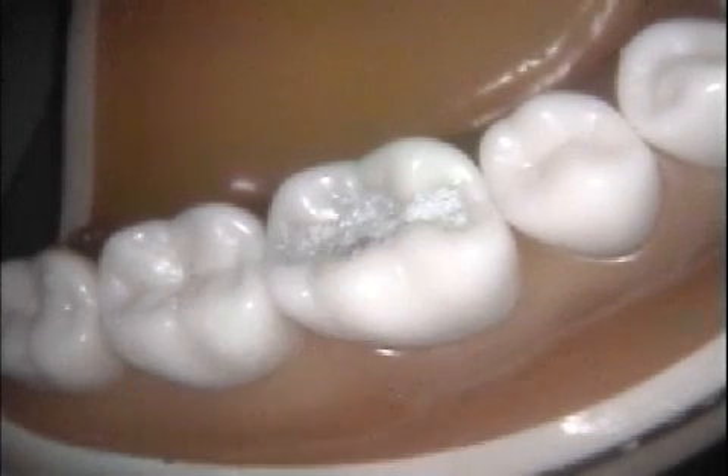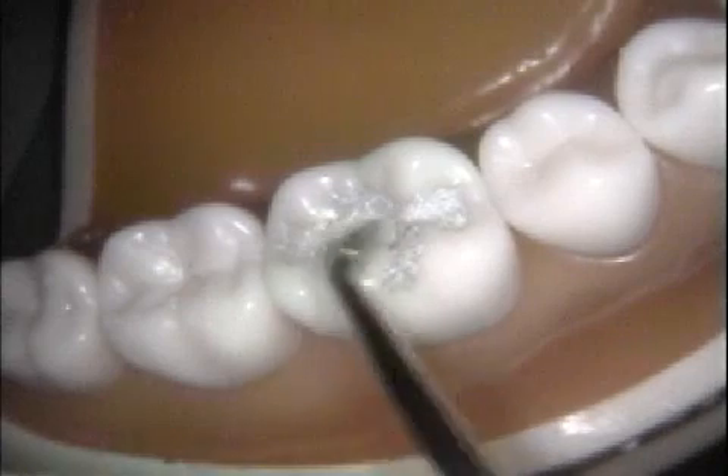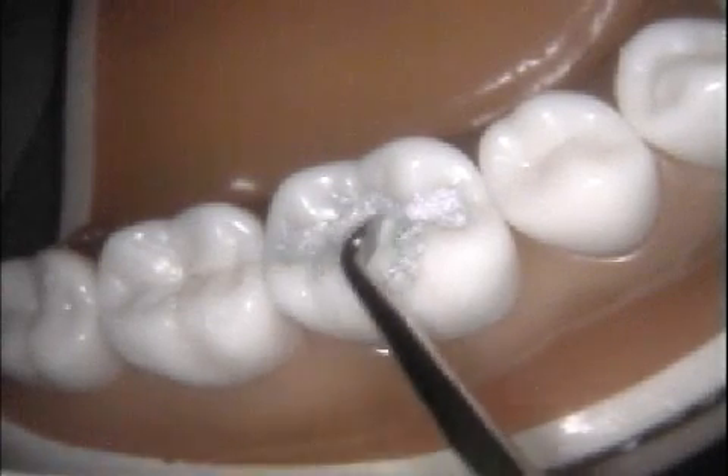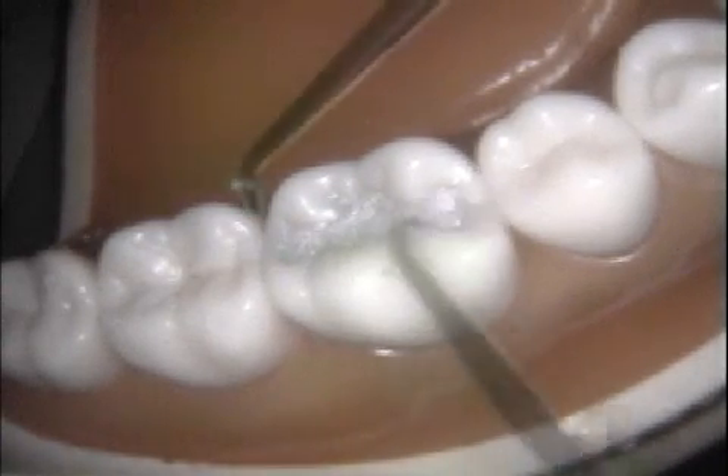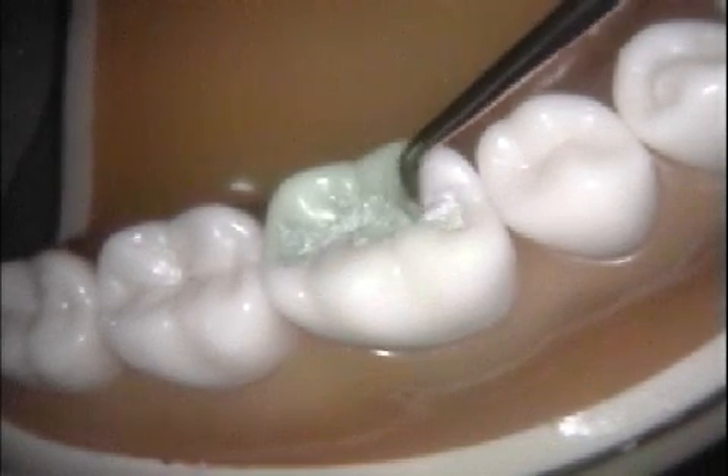Part of the edge of the carving blade should rest on the unprepared tooth surface adjacent to the cavity margin — this prevents over-carving. Be careful not to carve deep occlusal grooves, which will weaken the restoration.